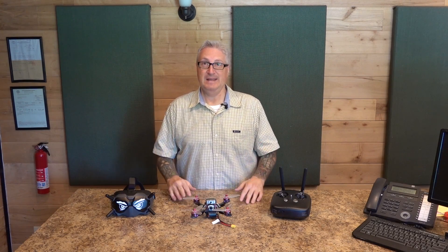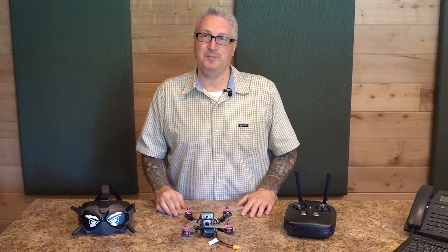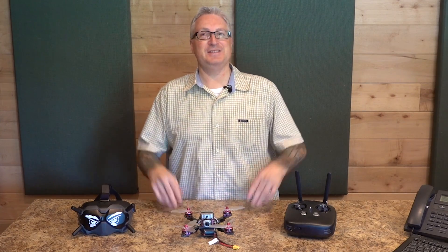What is FPV? If you know the answer to that, this video is probably not for you. However, I did buy the new DJI FPV digital system and, well, I'm learning a lot. Let's learn together!